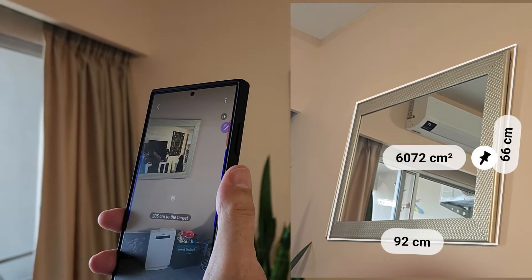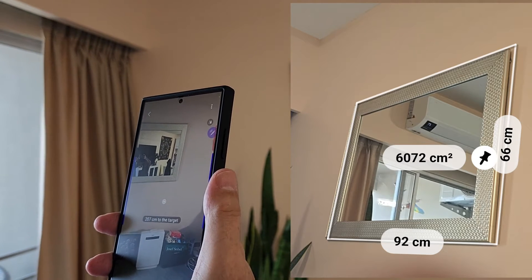Just to let you know, you've got many features you've probably forgotten on this phone. Just thought I'd add that in. Hope you enjoyed it.